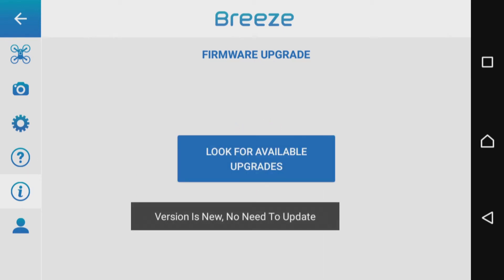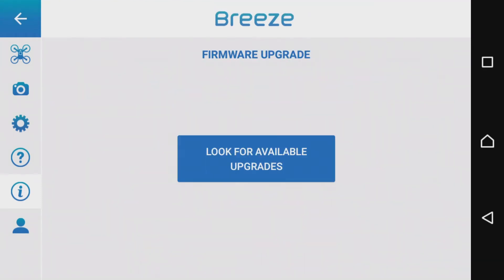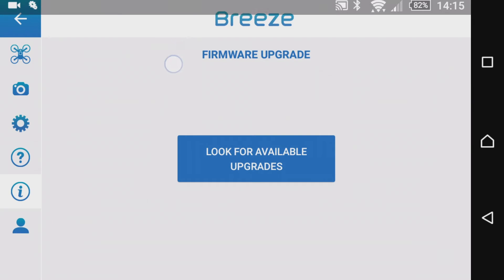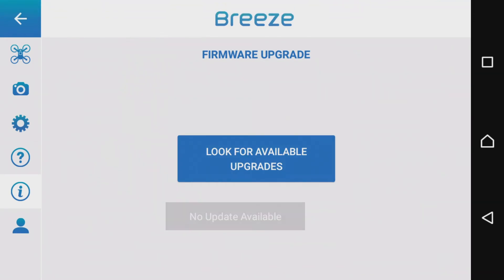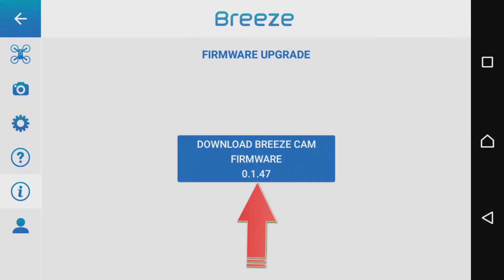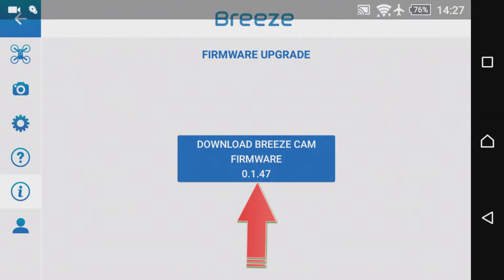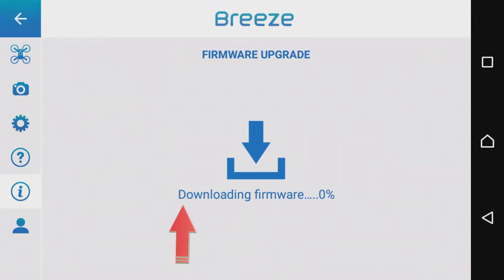Hier wird jetzt eigenständig nach einem Upgrade gesucht. In meinem Fall habe ich die neueste Version und muss nicht updaten. Natürlich gibt es noch eine andere Ausgabe: Es ist kein Update verfügbar oder vorhanden. Auch dann haben wir alles getan, was wir machen können. Wenn wir Glück haben, gibt es eine neue Firmware – in dem Fall wird dann die PrisCam Firmware 0.1.47 heruntergeladen.